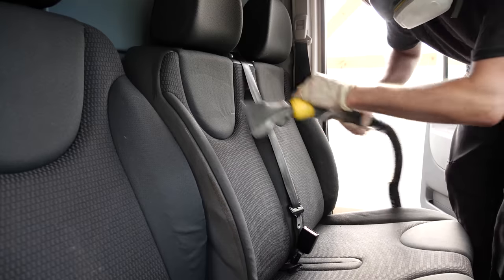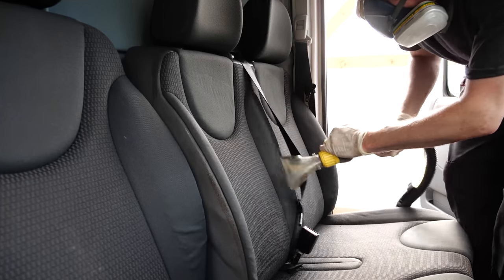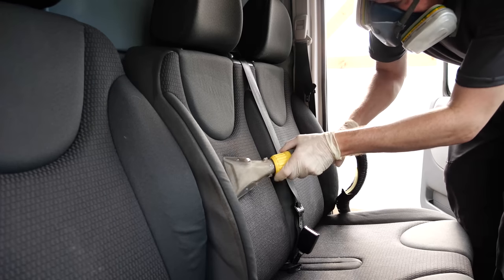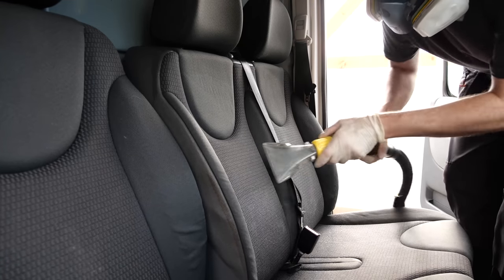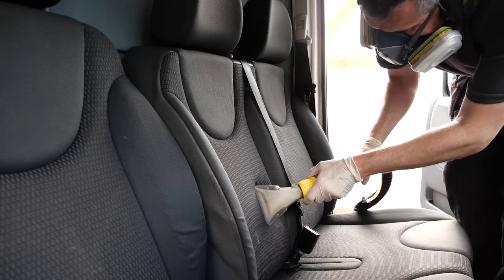Turning onto the seats, the driver's seat I had to be really careful with because the base has got a little tear in it. I've done that small section by hand and had to be a little bit careful with the material. That's something the dealer is going to have to go and get repaired later on.